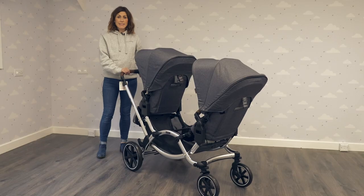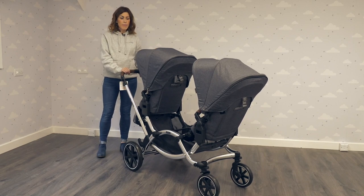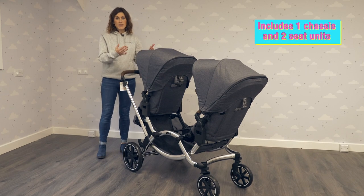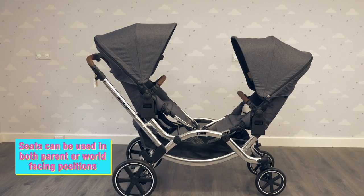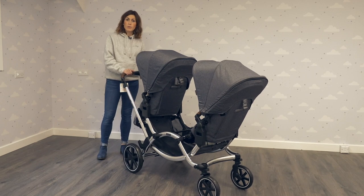German brand ABC Design have brought their Zoom tandem pushchair to the UK market. We really like it because it's so flexible. You can have both seats facing you — parent facing — you can have both seats world facing, you can have one facing each way, you can add carry cots, you can add car seats. It's just a really flexible option for two children.